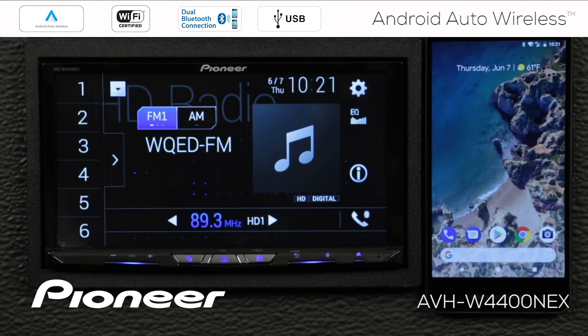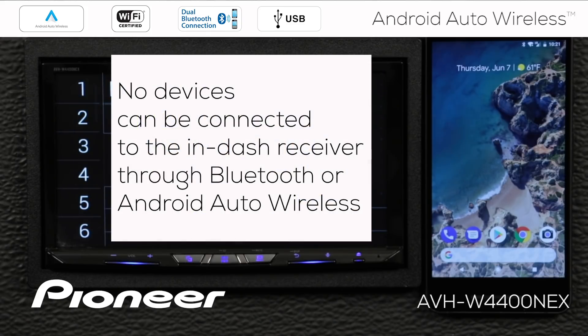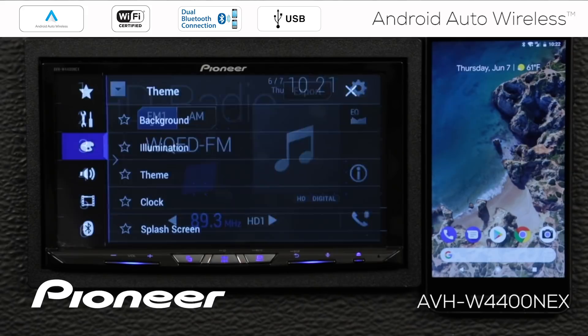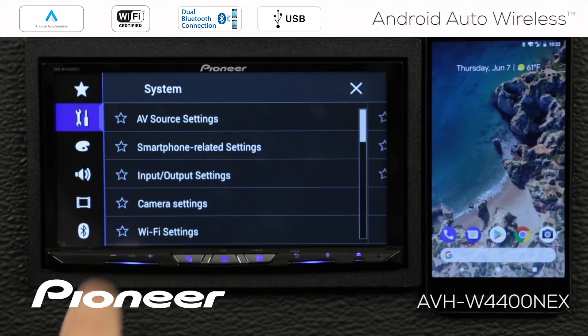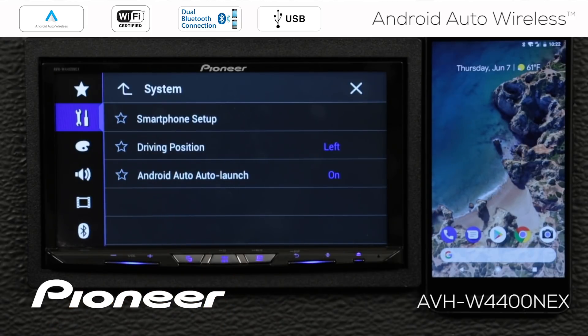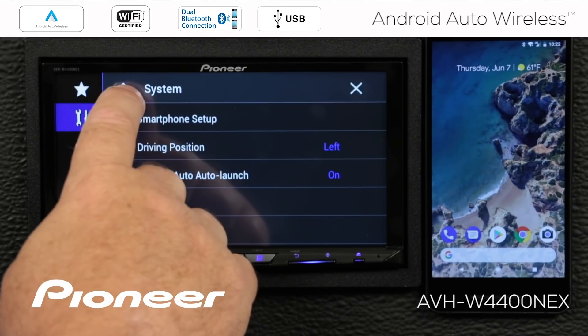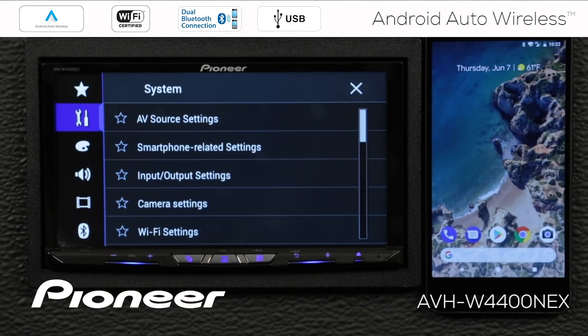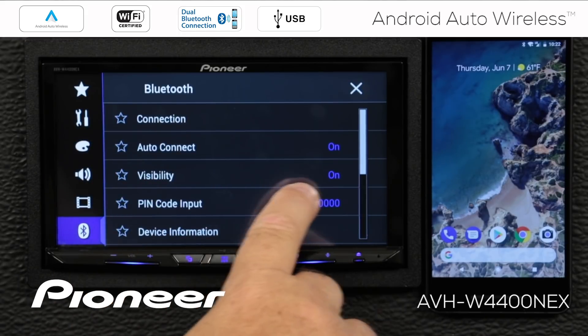Please note, I've done a full system restore on the in-dash receiver and cleared all of the settings on the phone, so it seems as though the two devices have never seen one another before. Another way to set up your Android phone to work with your Pioneer NEX in-dash receiver with Android Auto Wireless is by using the hard key microphone button. Before we get started, let's check a couple of settings on the in-dash receiver with the vehicle parked and parking brake engaged. In the toolbox under smartphone-related settings, driving position is set to left, Android Auto Launch is switched on, Wi-Fi settings are switched on, and Bluetooth visibility is switched on.